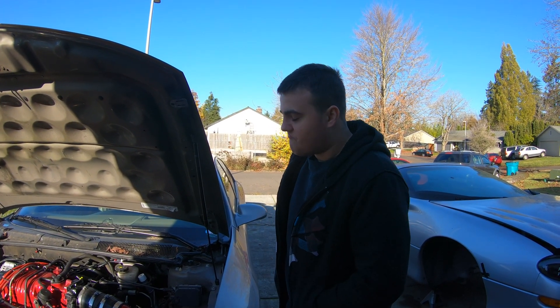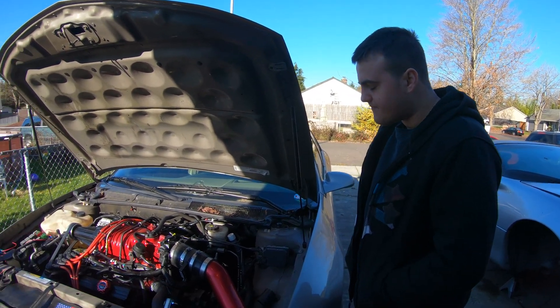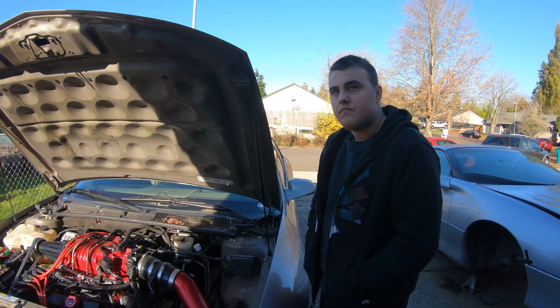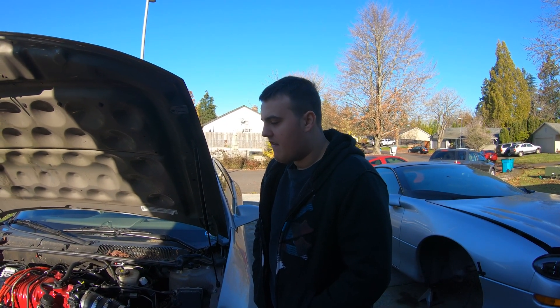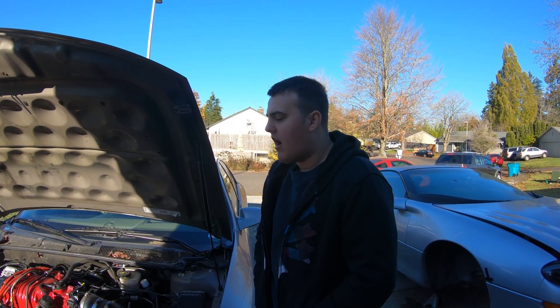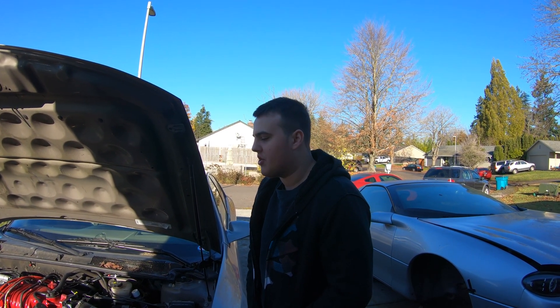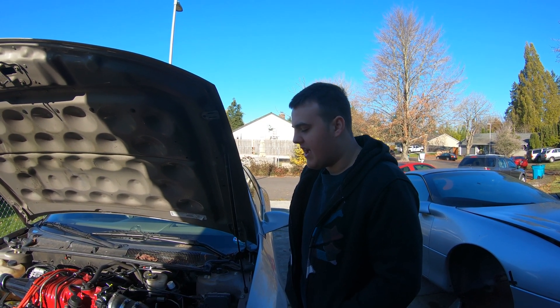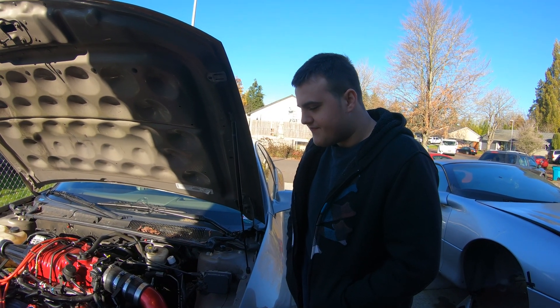I don't know why it did that because those were high temp paints specific to headers. It didn't work because I think the primer was not heat resistant. What we could do this time is strip them, do like wrap — carbon wrap or whatever it is — or we can even send them out to get ceramic coated. They're pretty cheap-ass headers though, so I'm not sure if ceramic coating would be worth more than the headers. Wrapping them would be cool. We're just going to assess it.